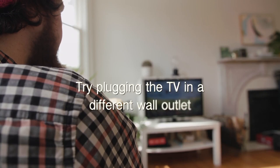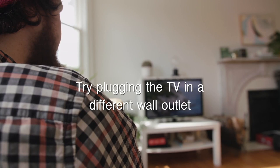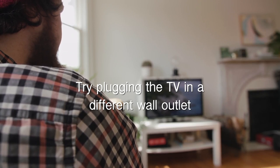If this doesn't work, then another trick would be to try plugging the TV into a different wall outlet, just to make sure there isn't anything wrong with the power going to the current outlet that your TV is plugged into.